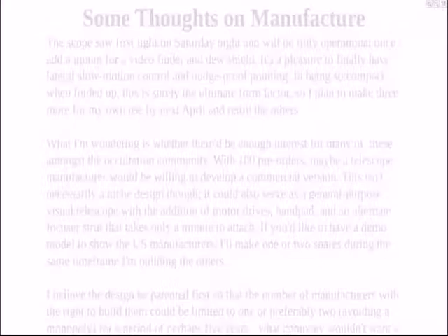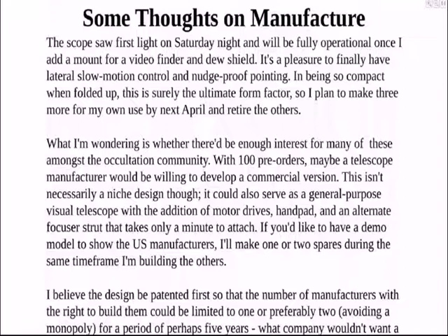I'll just let you read through this — this was essentially John Broughton's message. The slides are cutting off a bit. He hasn't installed the dew shield yet, as he says here. He still has to add a mount for the video finder and the dew shield. The dew shield is a three- or four-sided vellum that wraps around the 10-inch box — that's the reason those struts stick out when you saw it in the picture.